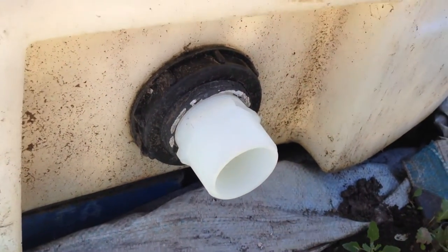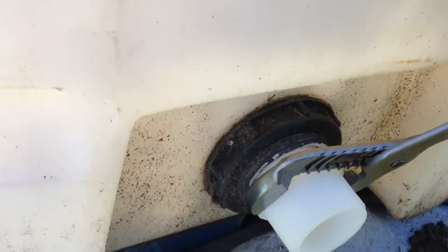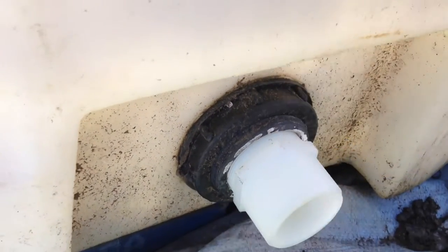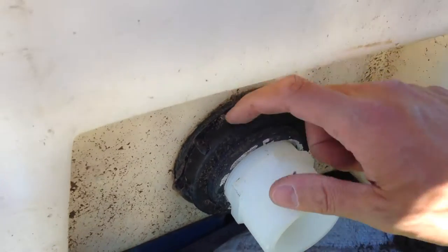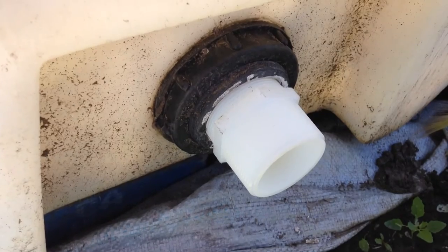You're going to get to a point when you're tightening it where the whole mechanism starts to turn. There's a gasket attached here to prevent leaks, so that's tight enough there. I'll put the ball valve on next.